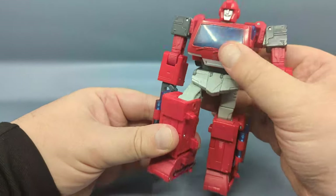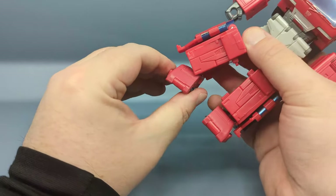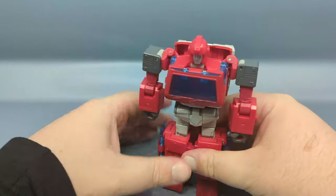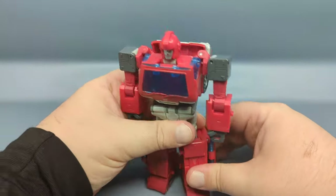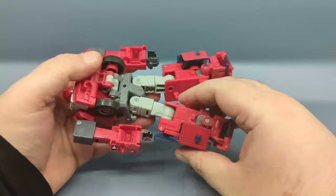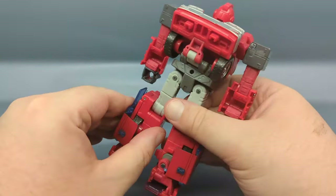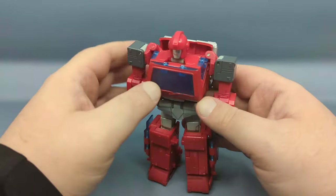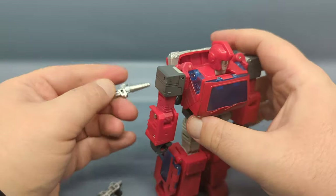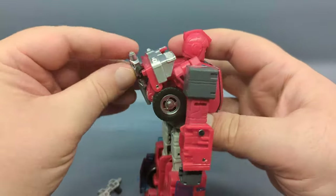There's a swivel, knee bend, ankle pivot, and because of the transformation, a good deal of foot articulation. I am not a fan of these panels on the side of the leg — it just doesn't really work for me. For weapon storage, the instructions show you storing the blasters pointing up, but I found you can store them pointing down.